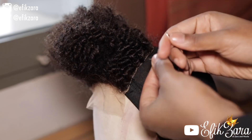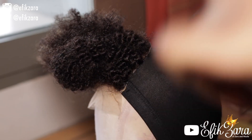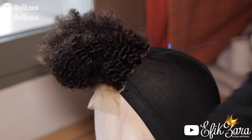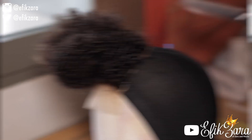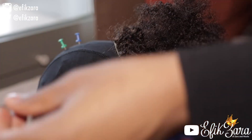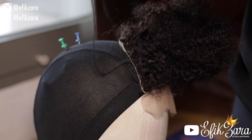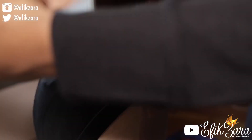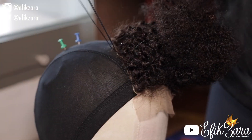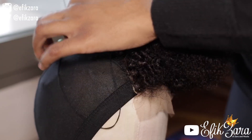When sewing down closures, I like to sew down one side, then the other side, and then sew down the back. As I complete each side I make a simple knot — I usually do it twice so it's super secure. Then I cut off the excess thread, secure the thread again, and start on the other side. All I'm doing is taking the needle underneath through the wig cap then through the closure, bringing it back through the thread already attached. After finishing I just knot the thread twice and cut off the excess to move on to the next section.